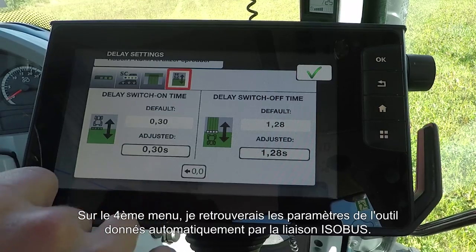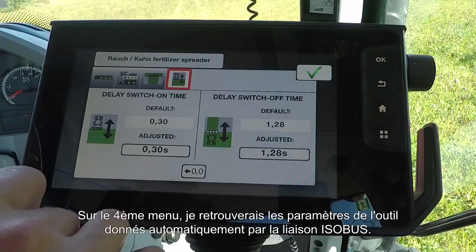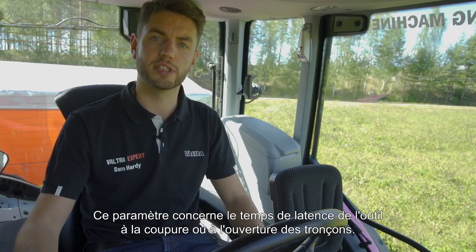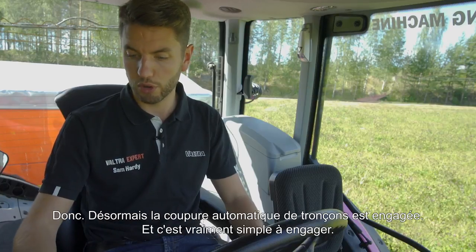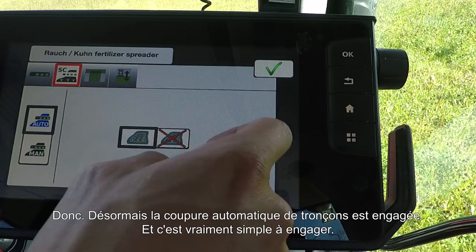With the fourth menu, these settings are given automatically by the ISOBUS implement you're using, and this is to do with how long it will take for the implement to turn on and turn off when it comes on and off the headland. Section control is now turned on — it really is that simple.